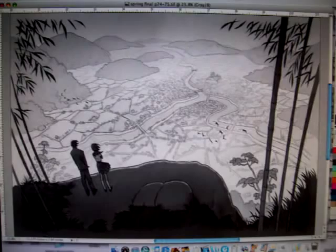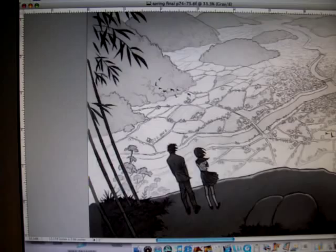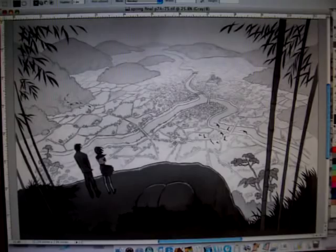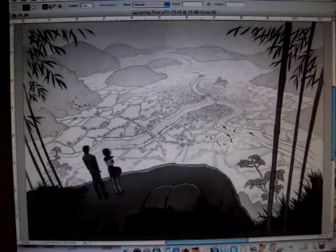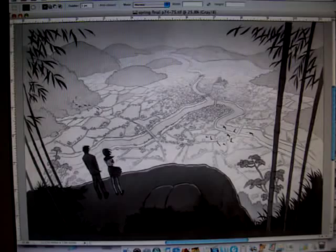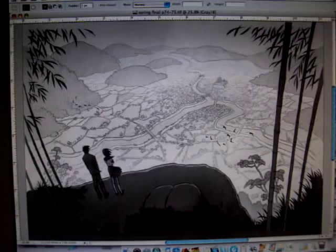That was not my idea — my editor said, hey, how about if you put that in there? And I thought, that's perfect. I liked it so much that I threw in a second flock of birds over there. Anyway, just a quick little art tour for you there of Miki Falls Spring, coming out on May 1st. Hope you'll keep an eye out for it in your bookstore.